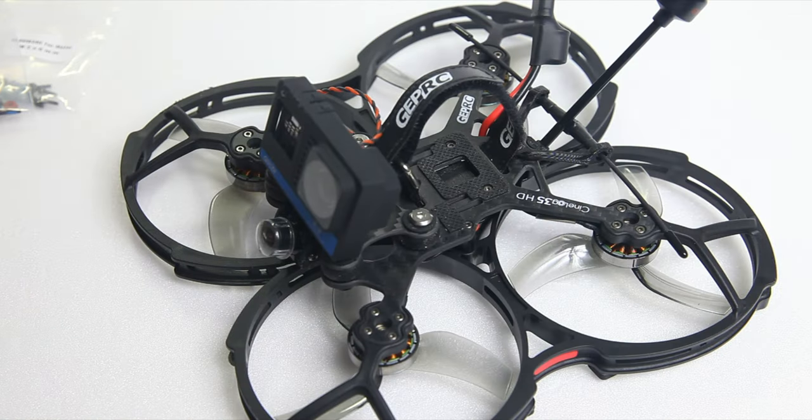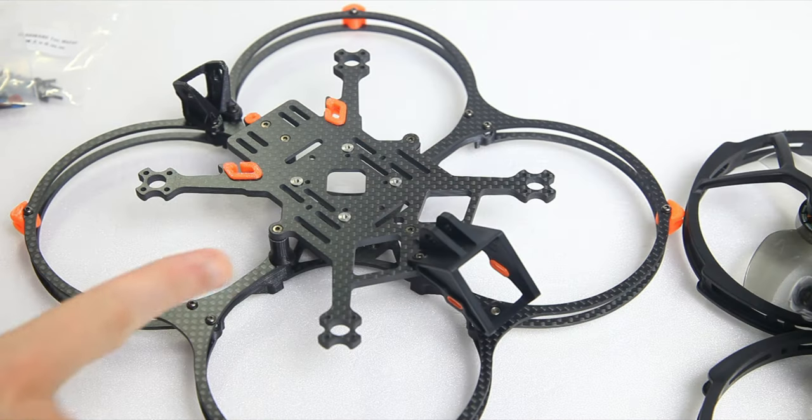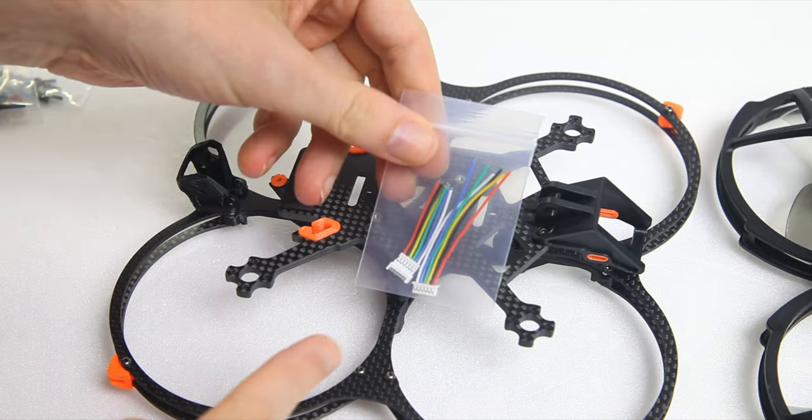As you probably know, the CineLog from GEPRC is a hugely popular quadcopter, so I'm anxious to see whether this Geek 35 will perform well. The last thing I want to show you is this wire piece.